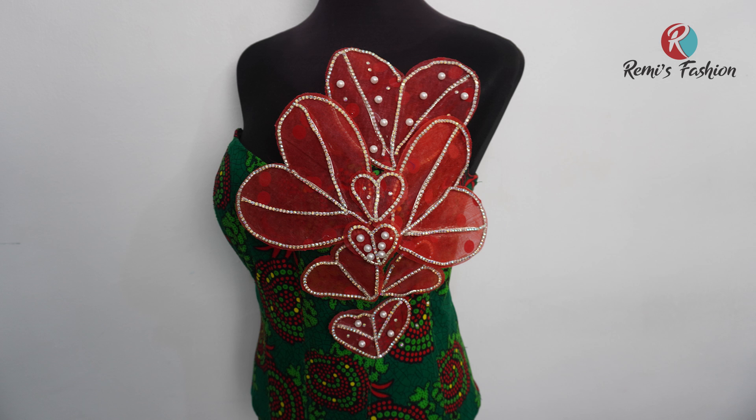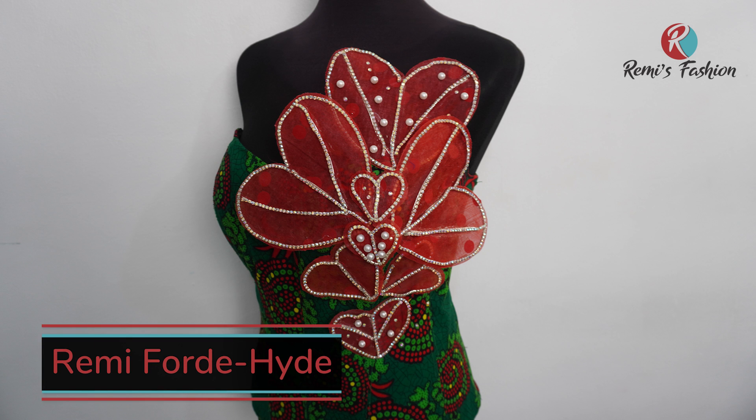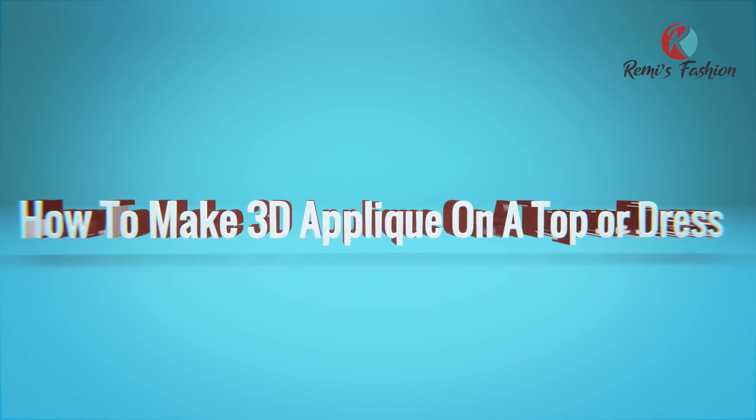Hello beautiful people! Welcome to Remy's Fashion. My name is Remy. In this tutorial, I'm going to show you how to make a 3D applique on a top or dress.